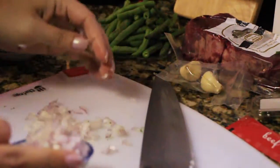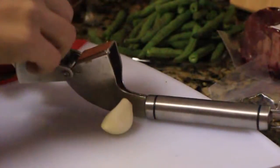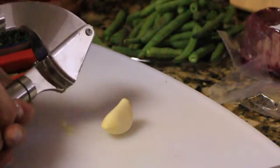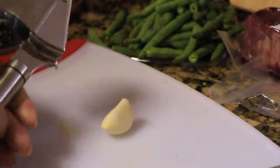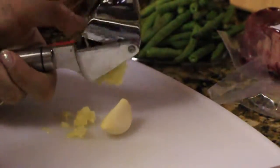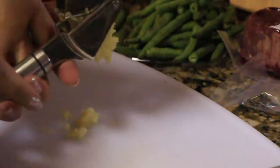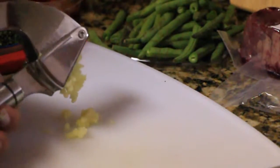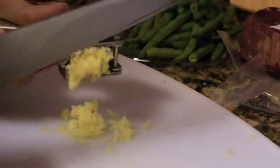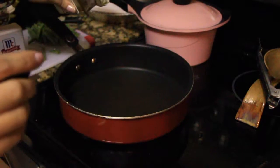Those shallots burned my eyes so badly! Moving on to garlic — it says you can finely mince it, but I have a garlic press. I'd definitely recommend investing in a garlic press if you cook a lot — it's such a time saver. You can put it in with the skin or without; these came without the skin, so you just squeeze it right in there and you have instant minced garlic ready to go.